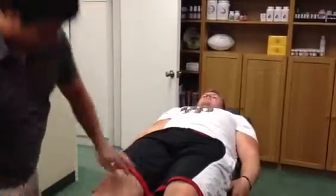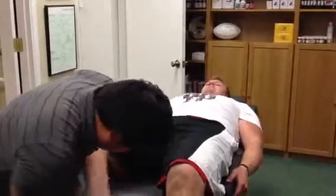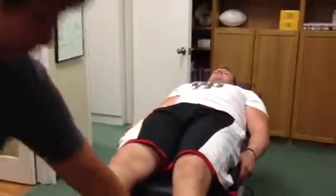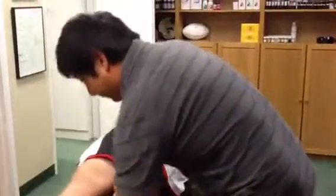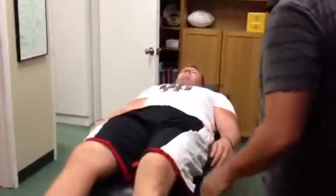And then face this way. Heel towards your butt. So this is what we want to fix — you have sartorius. And then bend here, foot to your butt. This is what we want to fix. And that's the other sartorius.